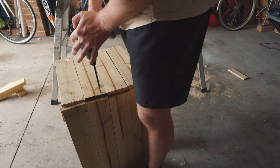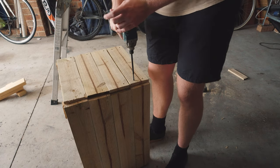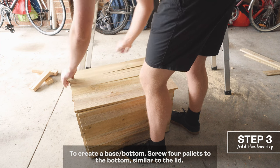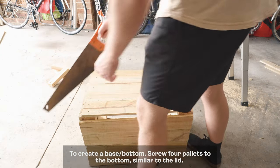You can use clamps to make sure everything is in place. Right now we're going to try and create the top. Basically I just screw these pallets down with screws into the side connecting pieces.